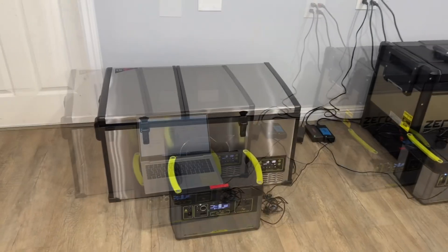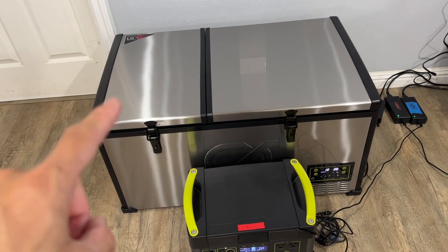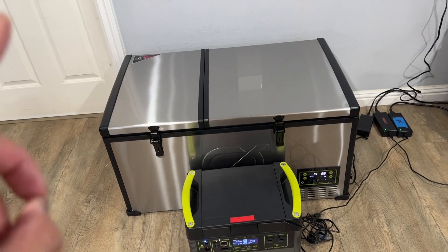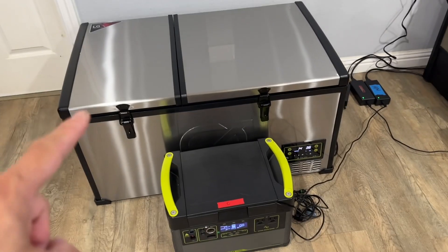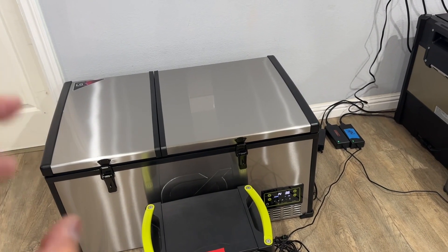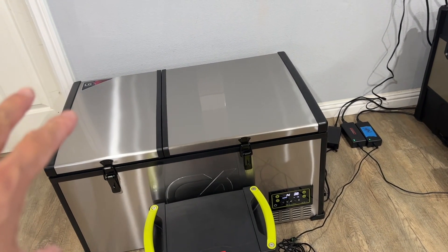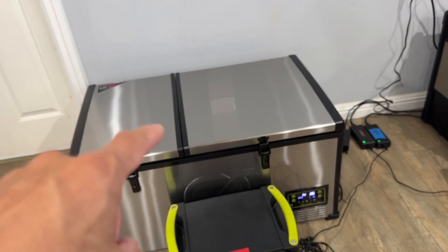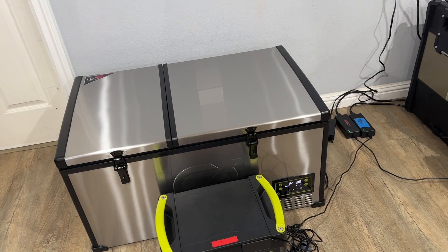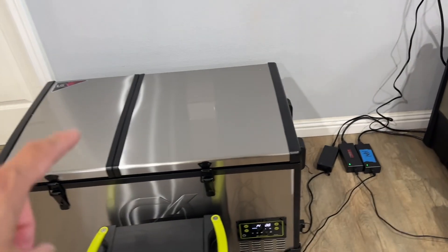Before I end the video, a few notes: when I say 'perform,' I'm primarily focused on energy efficiency. GoZero advertises these fridges as the most efficient in the industry, so this is primarily about power consumption. I can't really speak to durability yet — they've only been around five or six months. I've owned budget-friendly fridges that lasted through a lot of trails and off-roading, so I'd expect these to last as well.